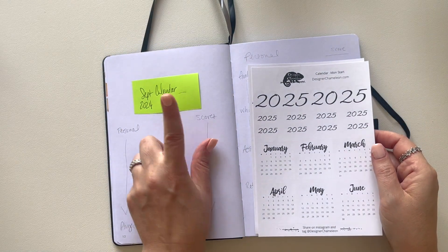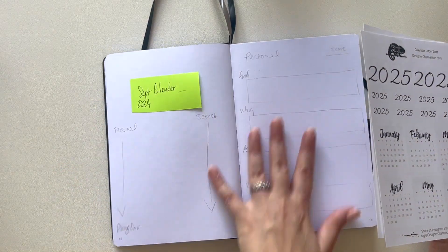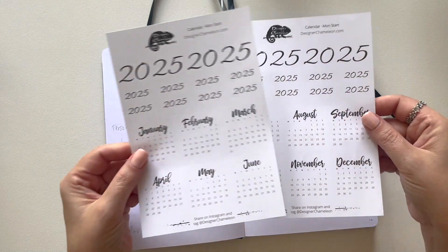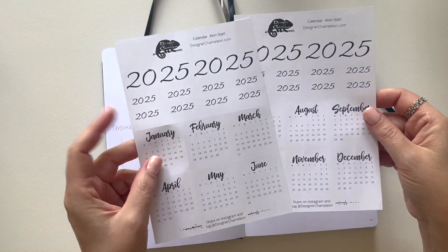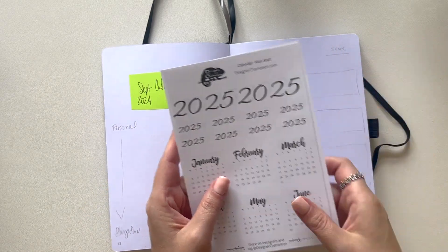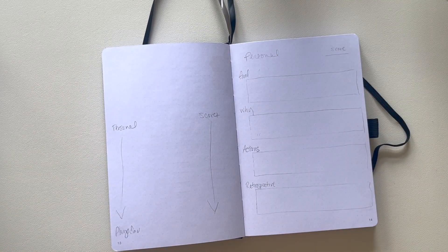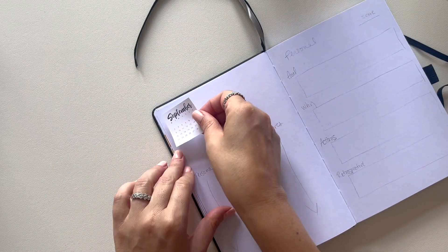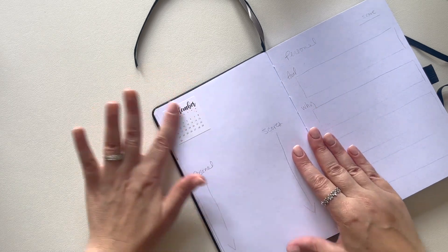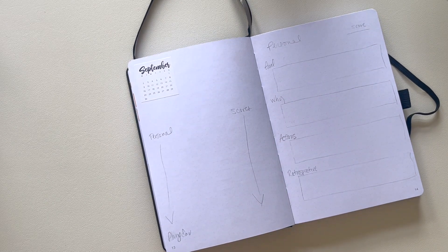I'm going to start with a 2024 calendar. I don't like drawing out the calendars — I know a lot of people who use these types of journals do draw them out, but if you're like me and you don't want to, I always offer yearly stickers with little mini calendars in my sticker shop. These ones are for 2025 and I offer them Monday start and Sunday start. I am a Monday start girly. So we're just going to take the September 2024 calendar and put it up in the corner for no particular reason other than I thought it would be cute there.